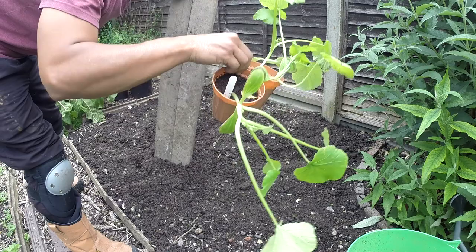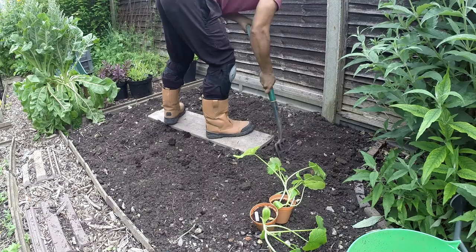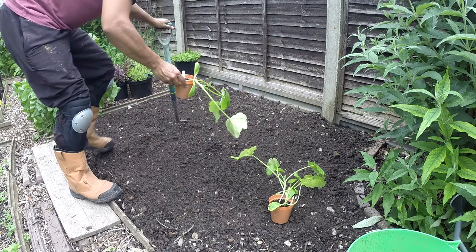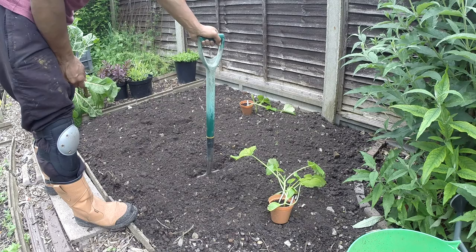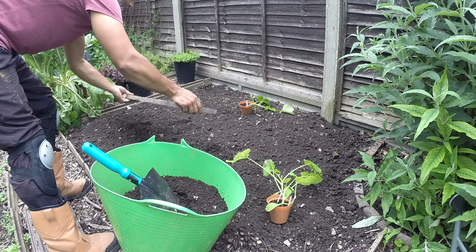Here are the courgette plants. I'll just put them here for now. I'm going to give this soil a quick turn. I'm going to grow one plant over here, another one here, and another one here - so a triangle shape. Give them lots of space; they do grow ground-covering and quite big, and then it's much easier to spot any problems with slugs, watering, and picking the veg as well.